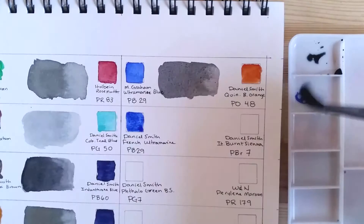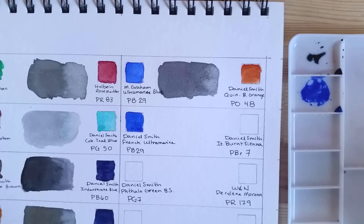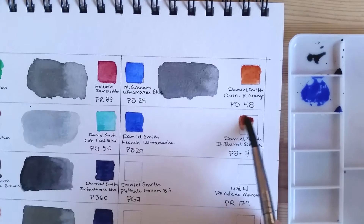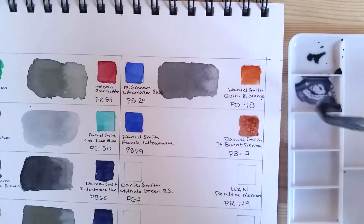The next mix also features an ultramarine — French Ultramarine by Daniel Smith, also PB29 — mixed with Italian Burnt Sienna, PBR7. If you set aside the locales — French and Italian — these two colors are usually the ones used to make a neutral in most palettes, mostly because a lot of starter sets come with these two colors.